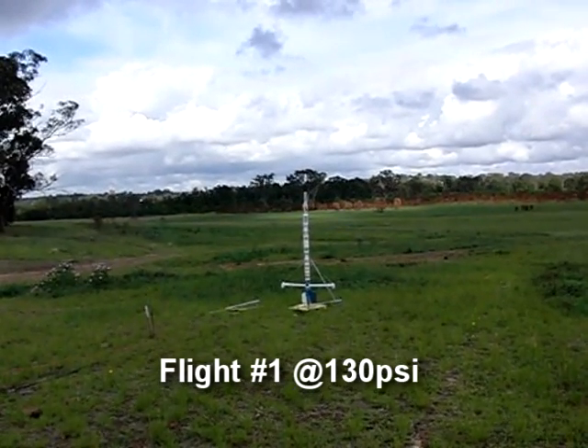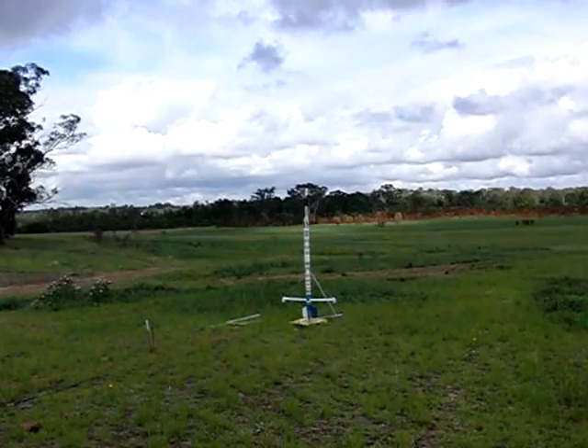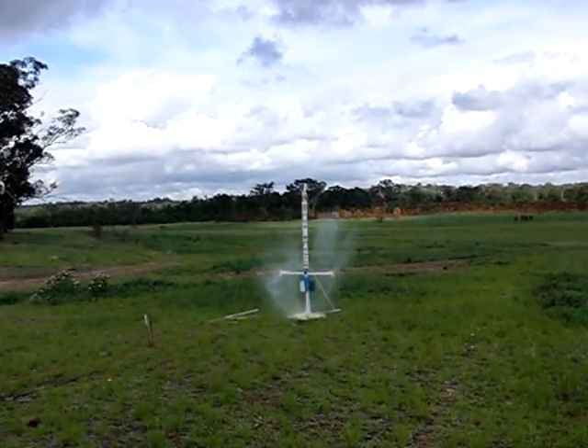The test rocket is our regular Axion rocket, with a camera mounted on a boom looking back at the lowest bottle and nozzle.